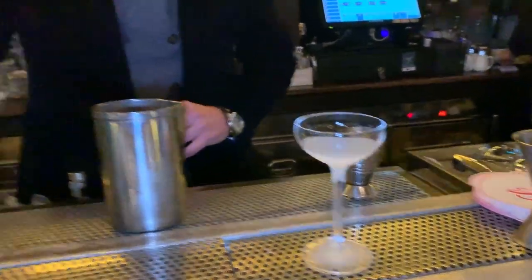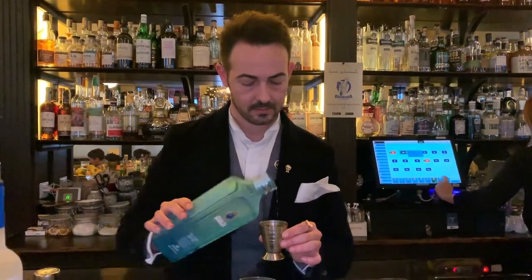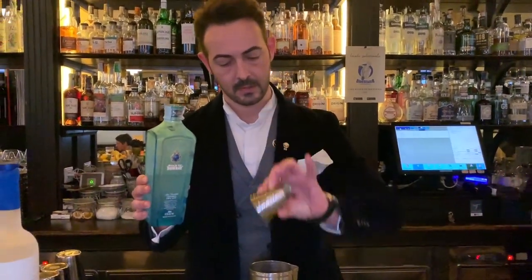We need a chilled glass — a small portion, three sips of heaven. Our spirits, super cool. A generous portion of gin. We vaporize vermouth to make it super chill and super dry.